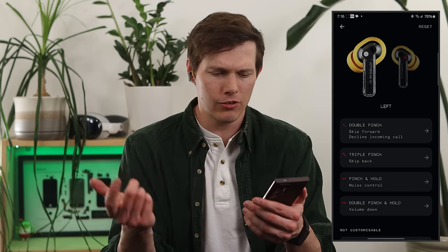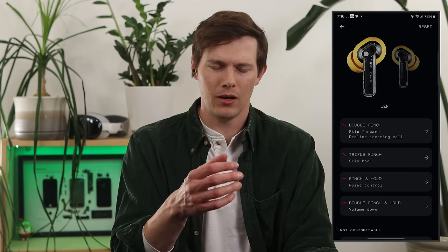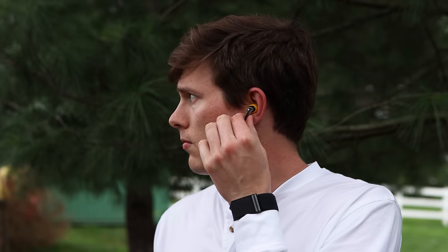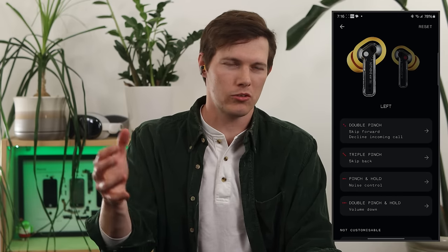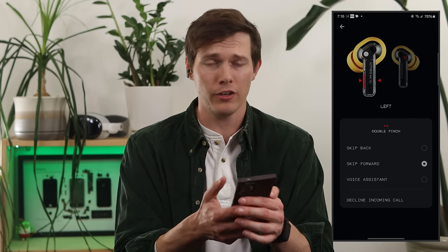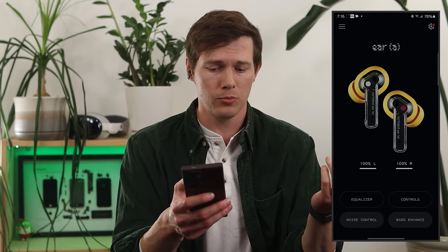The controls really try to do a lot. I find that if I try to double pinch and hold — or triple pinch — you have to really get the cadence right. If you don't hit it perfectly, it's a little tricky. Trying to pinch multiple times and choosing how long to wait between pinches means I end up pausing my music a lot. But it's all customizable, which I really like — left ear, right ear, each individual control separately.